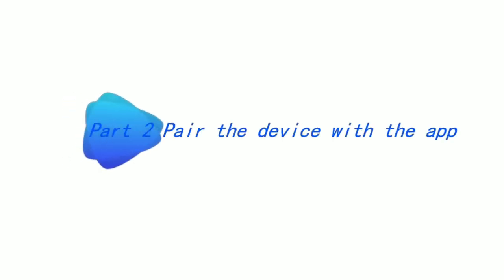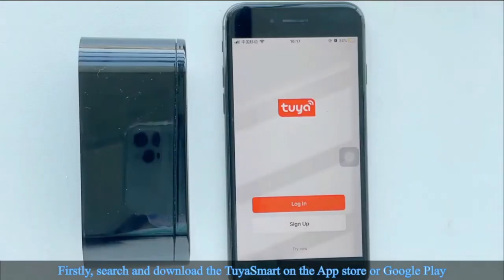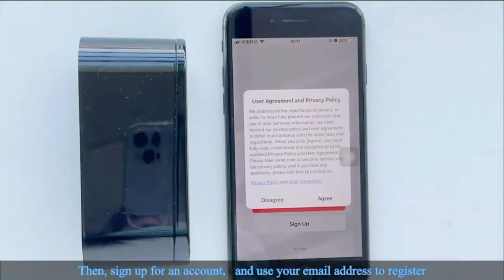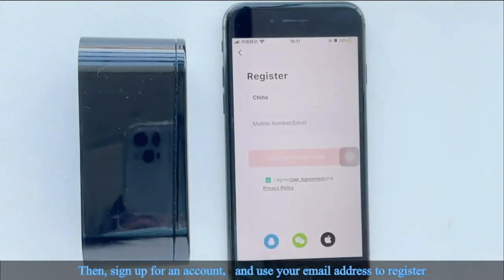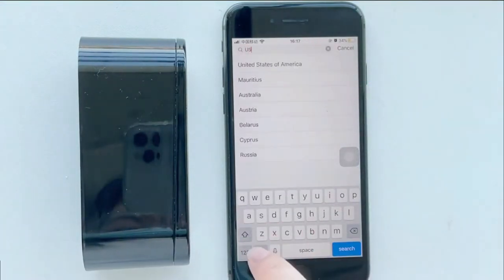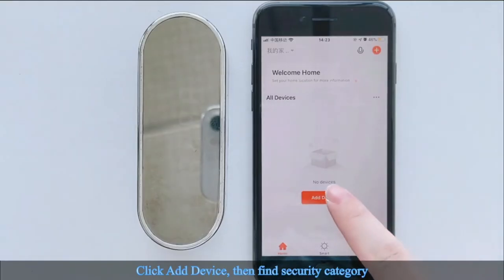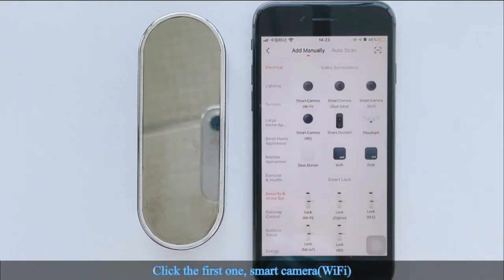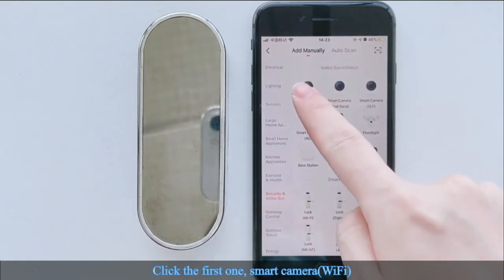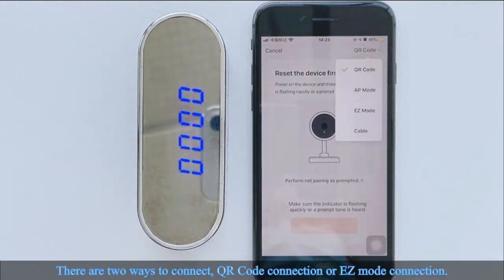Part 2: Pair the device with the app. Search and download the Tue Smart app on the App Store or Google Play. Sign up for an account using your email address to register, search your country, enter the mailbox verification code, and fill in all requests. Click 'Add Device,' find the security category, click the first option — Smart Camera, Wi-Fi. There are two ways to connect: QR code connection or easy mode connection.